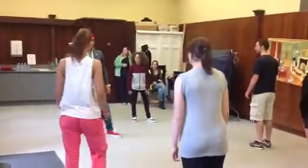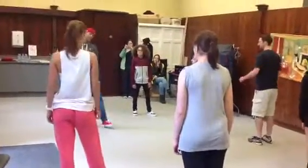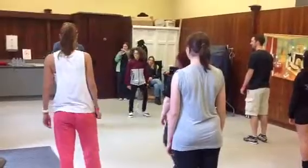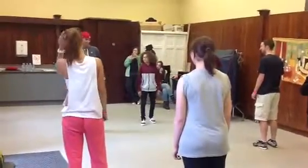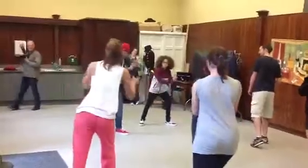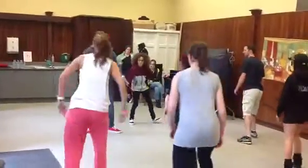Big step, big step. You want to get your body — don't, don't just go up like that. Really get your body weight over. Really step over, really step over. Step exactly, step exactly.